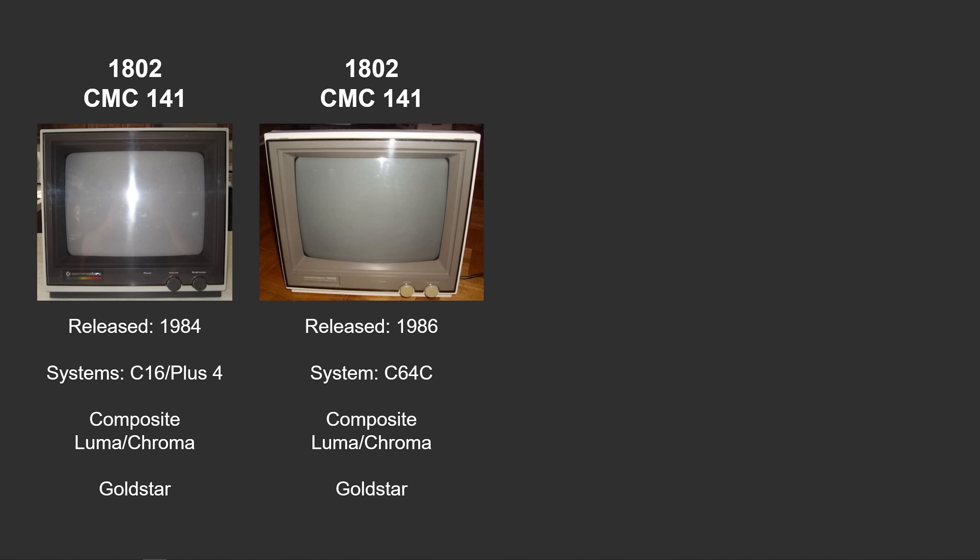The first version of the 1802 is the one I have sitting on the table here. This version was released in 1984 and manufactured by Goldstar. This monitor is also known under the Goldstar brand as the CMC 141, so if you see schematics that say CMC 141, that's because they are essentially the same monitor. If you ever see that monitor, you might want to pick it up for use with your Commodore 64, C16, or Plus/4. The next version of the 1802 came a few years later in a beige coloring, painted to match the systems on the market at the time, but otherwise it's the exact same monitor.